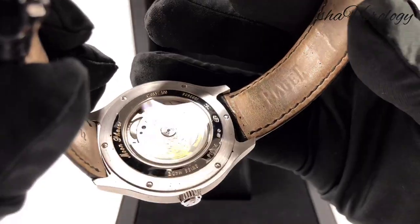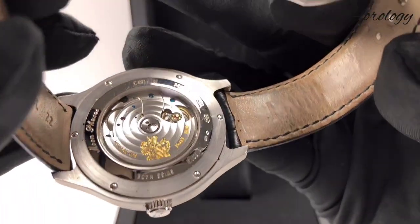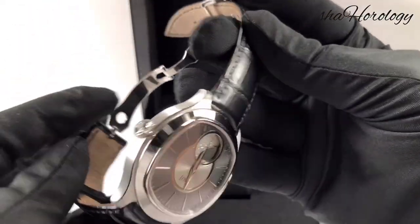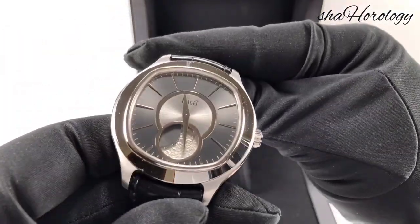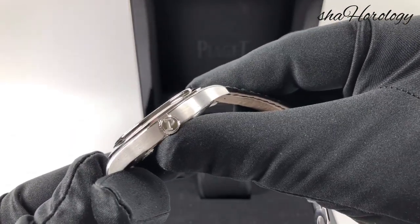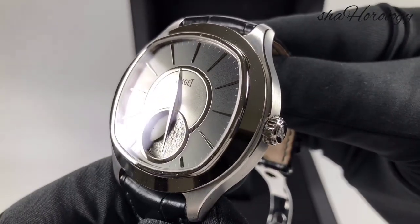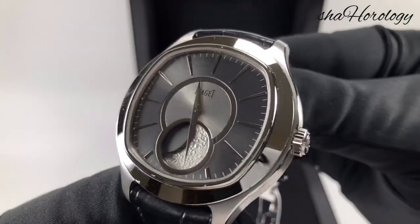As you can see, the movement is beautifully finished. It's an in-house movement, because Piaget, as you might know, was originally a movement manufacturer before they went into making their own watches. The movement number is 860P — it's a mechanical self-winding movement with a moon phase indicator. Piaget claims the moon phase has an accuracy of one day in 122 years, so it's right up there with the best of them.